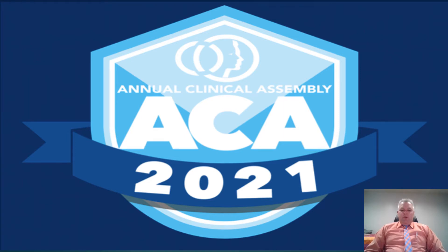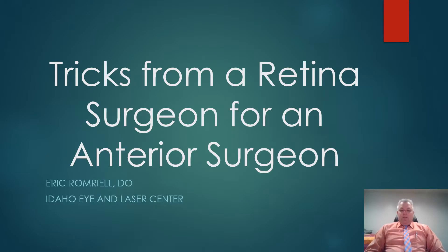Hello and welcome to the 2021 annual clinical assembly for the American College of Osteopathic Ophthalmology meeting. My name is Dr. Eric Romrell. I was trained by Dr. Robert Peets, Patrick Spencer, and Dr. Shrimp at Grandview Hospital and later went to fellowship in Corpus Christi,